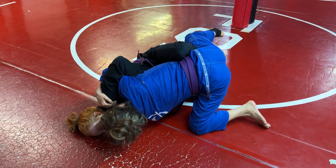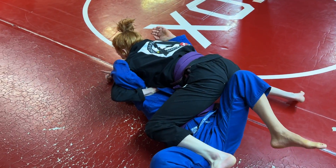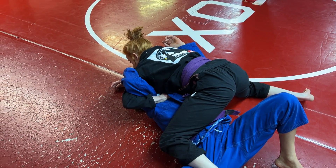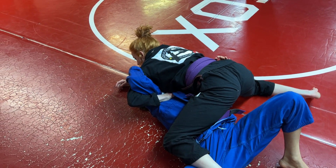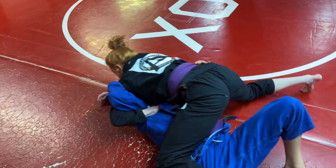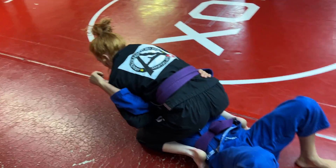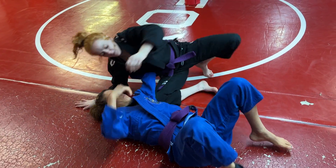They're probably going to fight back just a little bit. And then when I come up, my knee that was on bottom — that I didn't have the butterfly hook with — I'm going to slide my knee up to her armpit. Then I'm going to bring this one in, straight into mount.